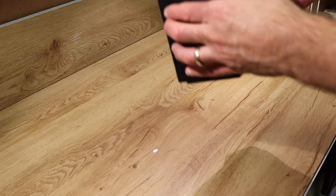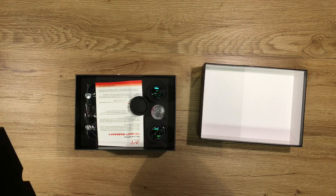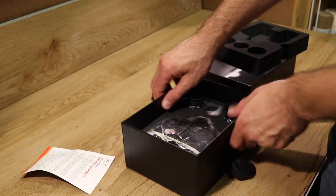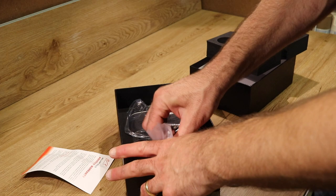Right off the bat, you get a very nice case. Opening it up, it comes very nicely protected with foam. You get the BinoViewers as well as two 20mm eyepieces, which give you a 66 degree field of view.